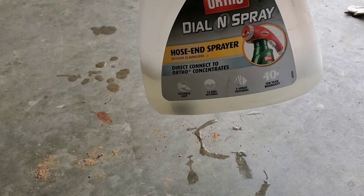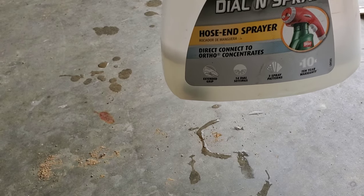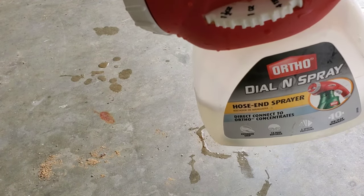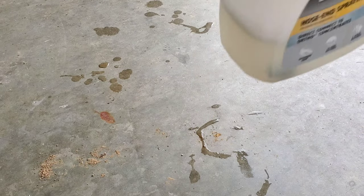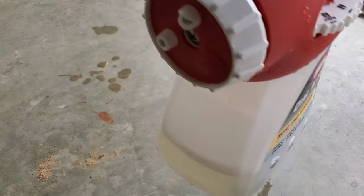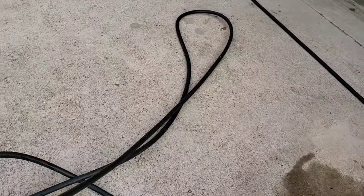I added a little bit of water to help it break down through the sprayer so it comes out and distributes evenly. I've also got the dial set at one ounce. I like these Ortho dial sprayers because you can set the dial precisely. Set your sprayer nozzle to the flat spray — I call it the 'bird lips' — and you're ready to go.